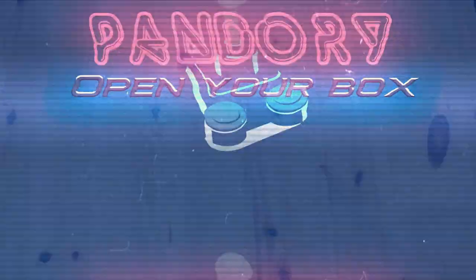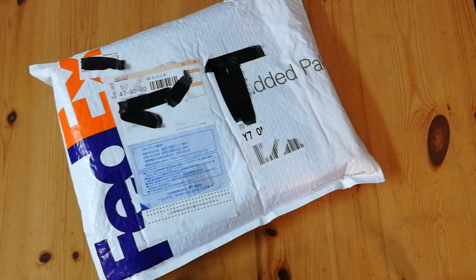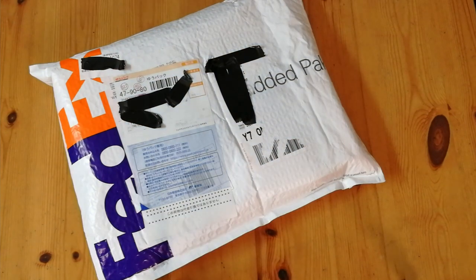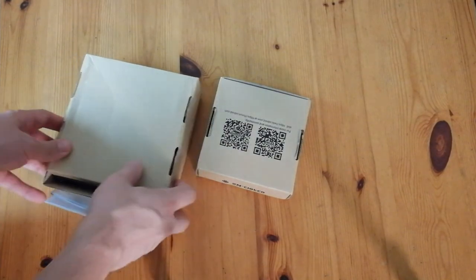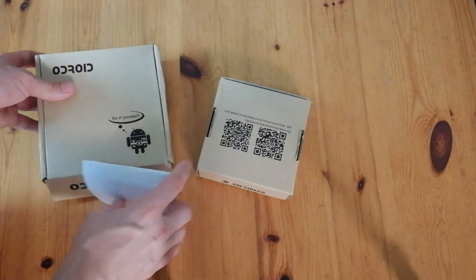Hey guys, welcome back. This is Emuchicken from Team Pandory. We have a package from FedEx. Let's magic this open — Odroid it is.